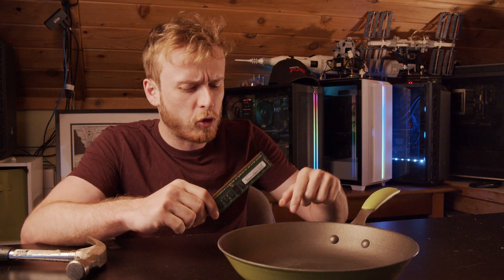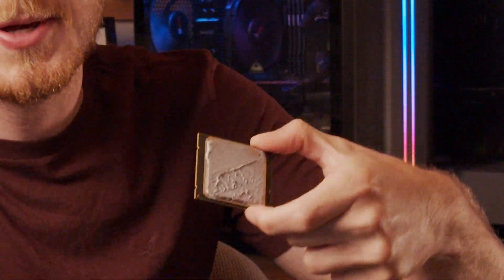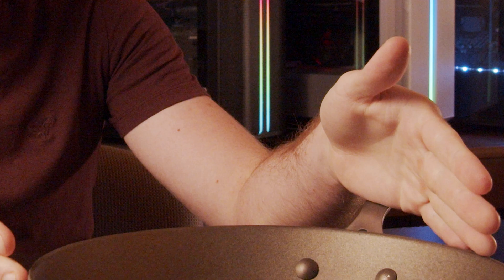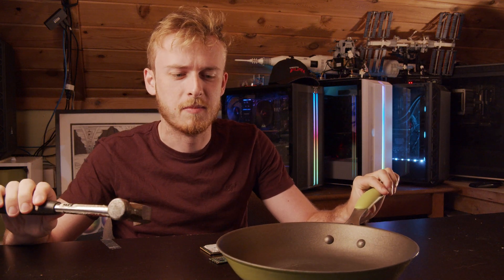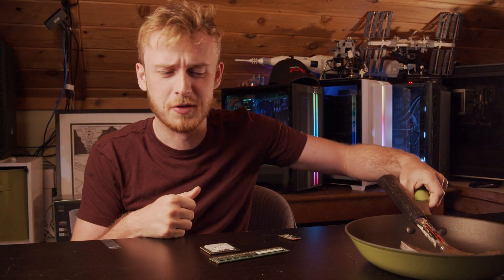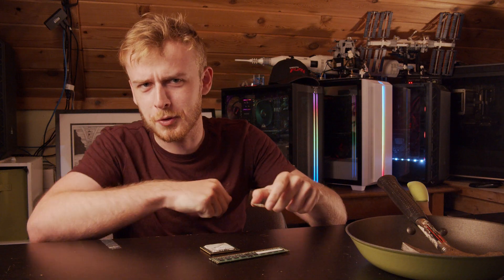What happens if you deep fry your CPU? Well in today's video we're going to find out just that. So for our lovely experiment today we're going to take the pan which is almost as famous as the hammer over here on the channel. We'll need both of these though because you obviously stir everything and cook everything with a hammer — that and building computers of course.